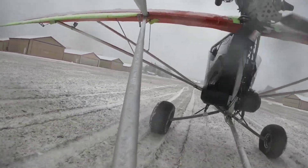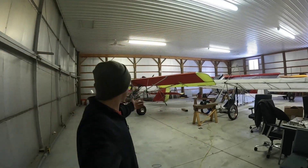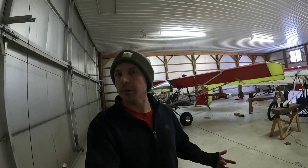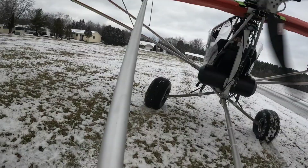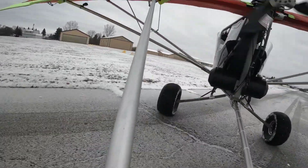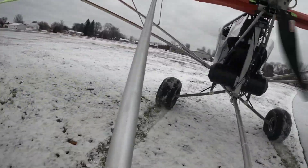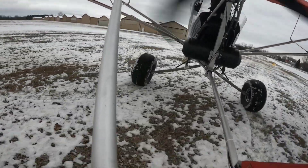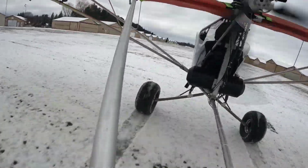I've got everything done to the Aerolight that I think I need to do. I'm going to take it out, whack it against the ground a couple of times, look at the suspension, make sure nothing's broken, and hope that I don't die — wish me luck. As I'm rolling down the taxiway I can feel that heated seat again — man, it is just killing it for me.